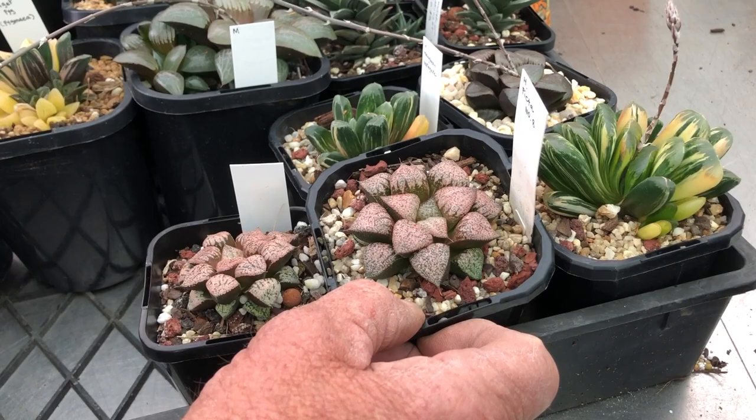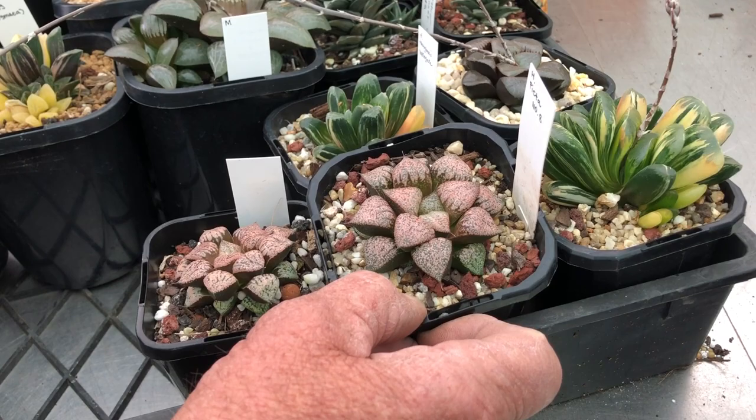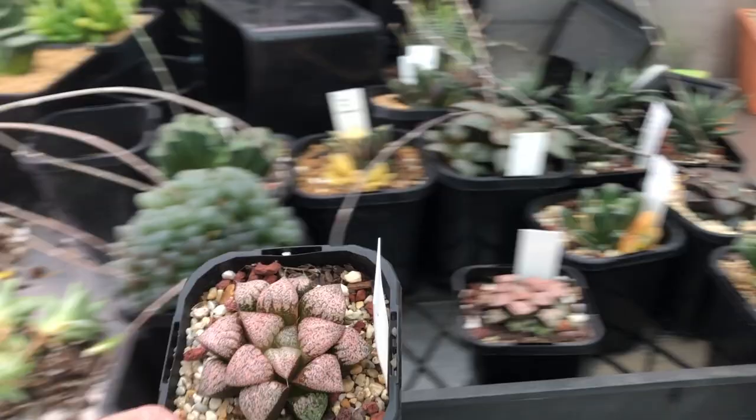Rather than potting all of these, we're going to show you what some of the roots look like on some of these plants — they're all a bit different. You sort of need different pots for different plants, but again, it's the importance of having a really good root system.